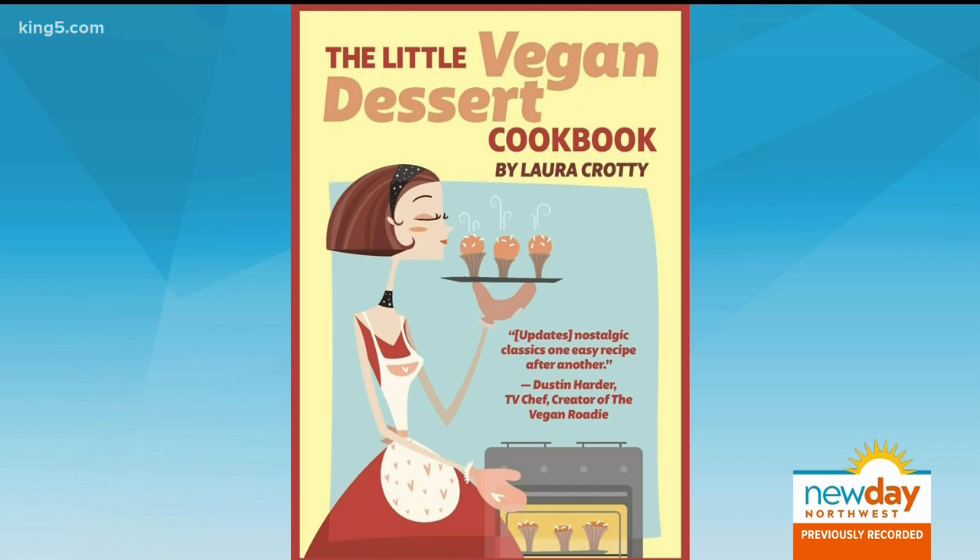Some old school dessert recipes are hard to beat, but it would be hard to find a way to make any of them vegan friendly. That's why Laura Crotty released the Little Vegan Dessert Cookbook, where she revises vintage recipes with a vegan spin.